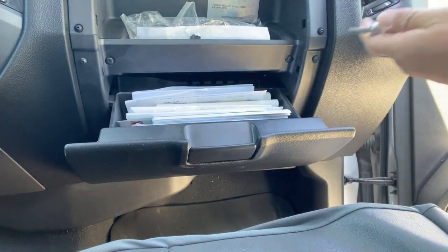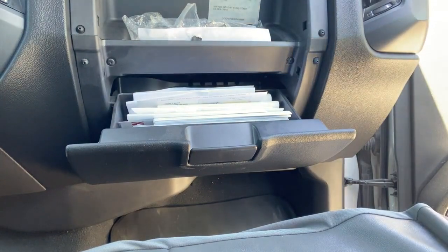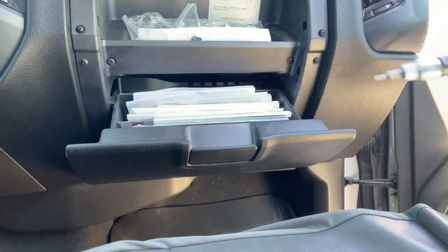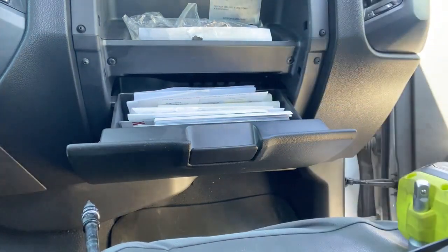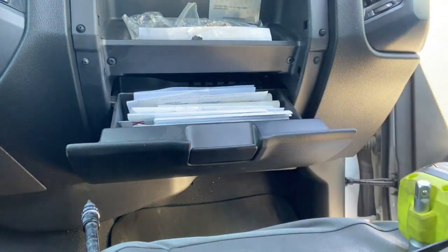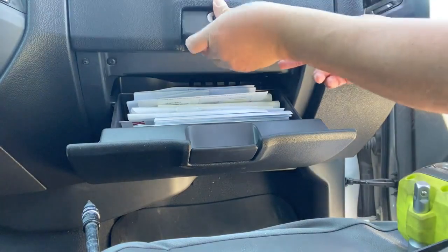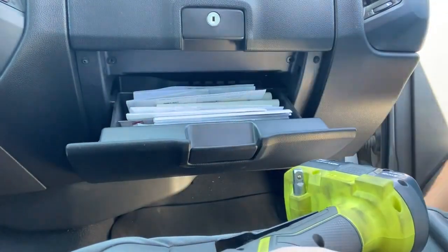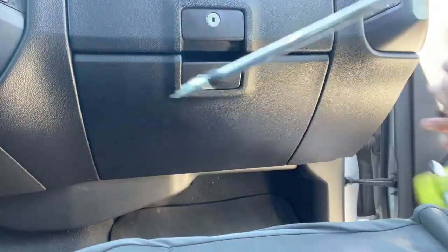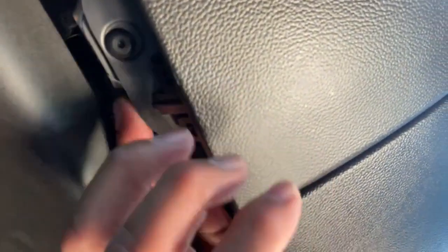I have my bit here and I'm going to set this to reverse and pull this one out. I have a little magnetic holder just so I don't lose them. Second one out — put this back up — and then I'm going to get these ones down here in the bottom. There's one here, one here, and then another one over here.